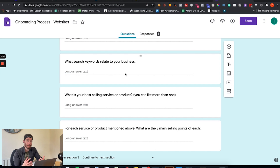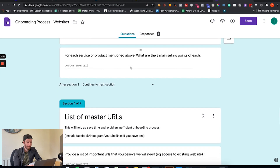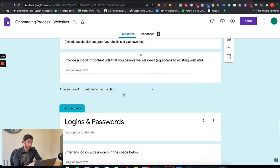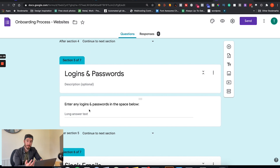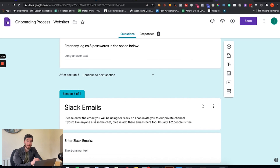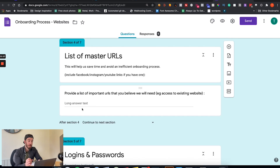Next we've got understanding their business — getting insight into their competitors. Again, this is something you'd have already touched on in the discovery or consultation call, but it's great to have it all centralized in one place since as business owners we talk to a lot of different businesses and it can get confusing. We've also got a list of master URLs for social channels like Facebook, Instagram, and YouTube, logins and passwords for WordPress or hosting, and a section for Slack so I can enroll new clients into Slack for open communication.